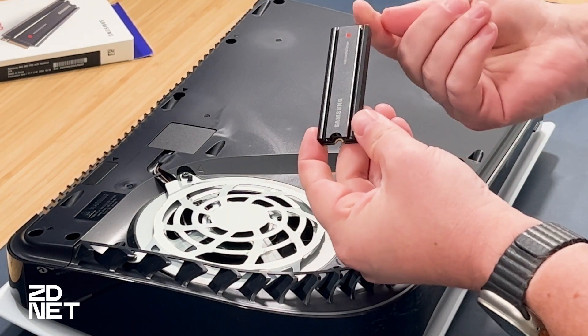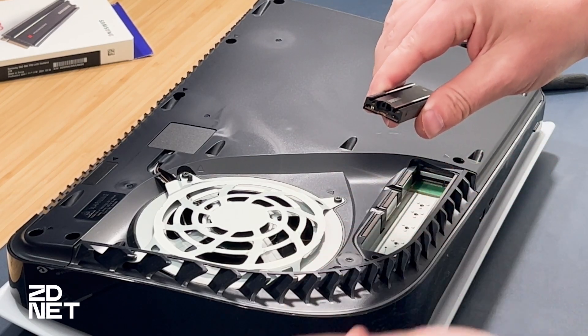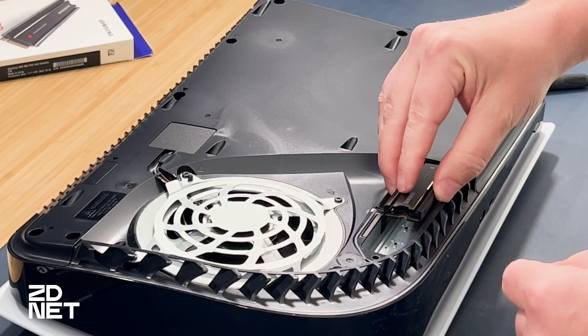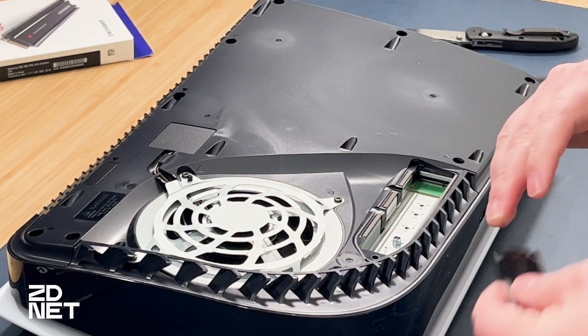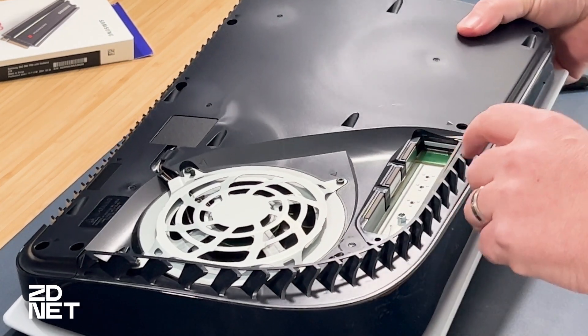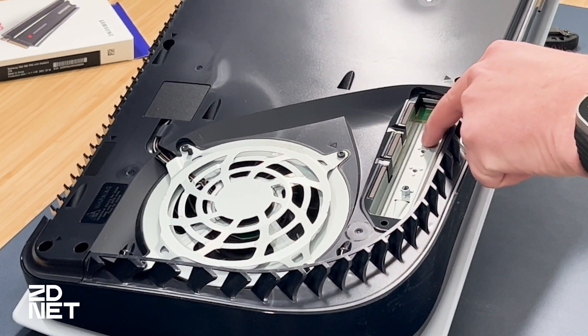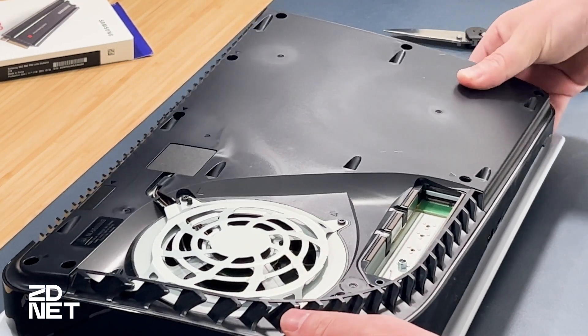Here's the SSD — this is the end that is going to plug into the PS5 itself, and this is where you're going to use the screw and standoff we removed earlier to hold it in place. To figure out which hole to use for the standoff, just hold the SSD up and see which hole it lines up with. The standoff slots in and there are three small dots that hold it in place and line it up automatically. That's actually really smart and cool.